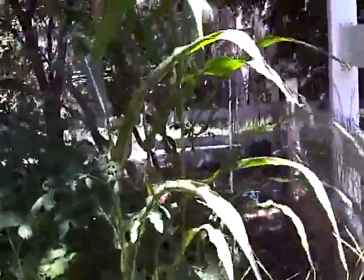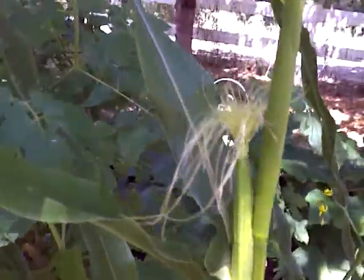I found the ears, because I didn't think there were any ears yet. But it turns out there's one. See all the little silks? I read that each silk goes to one kernel in the corn.